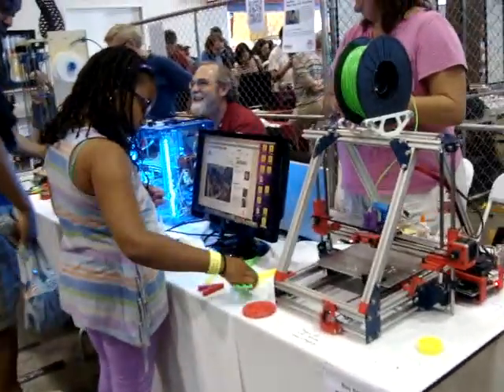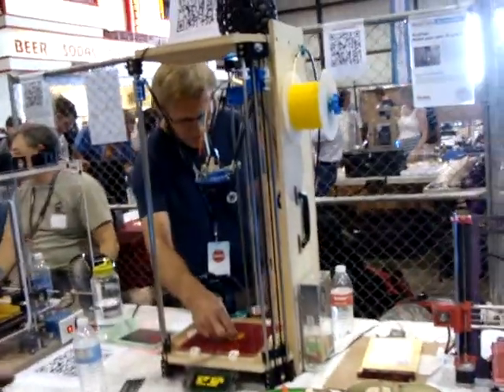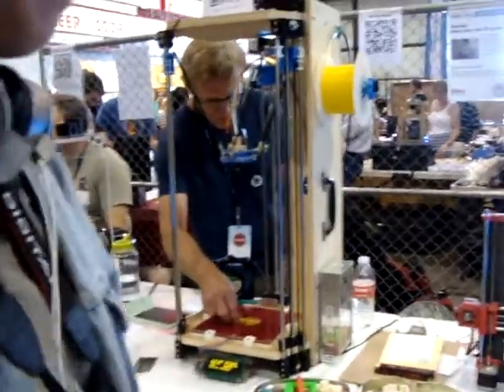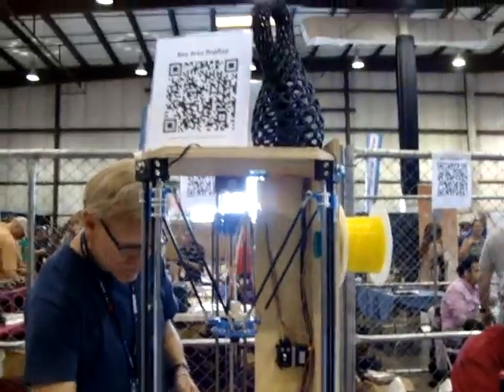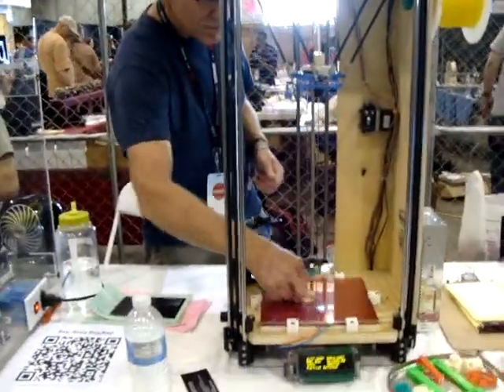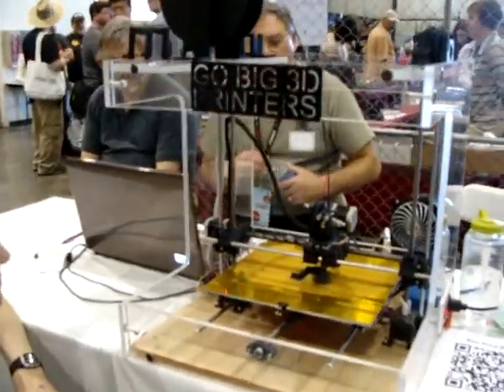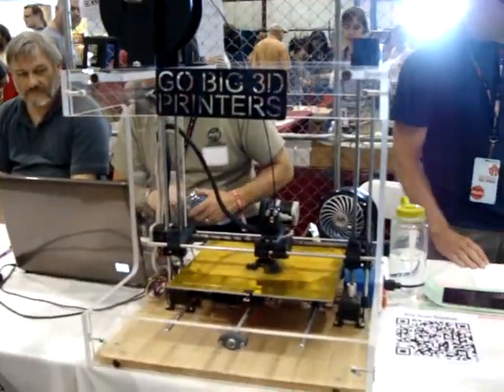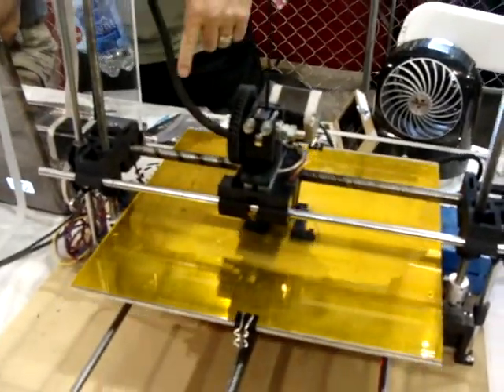This is the A-Area RepRap. They're all building their versions of 3D printed designs. There's a lot of different versions here. This looks to be similar to the Indiana one that we just saw. That is a big one.